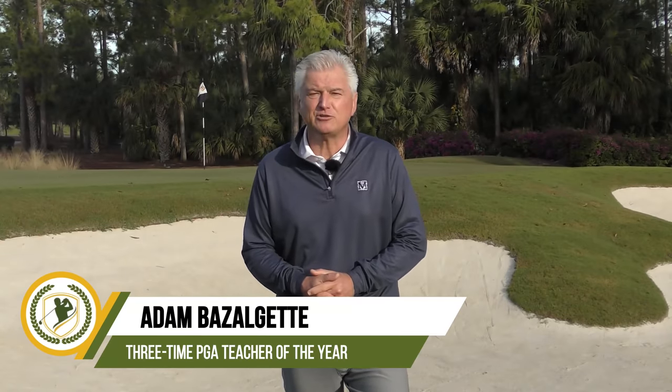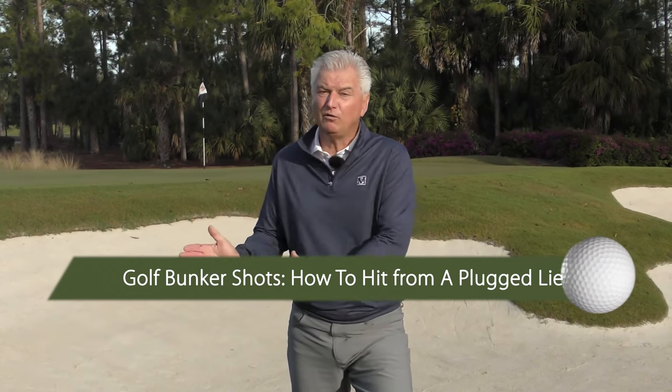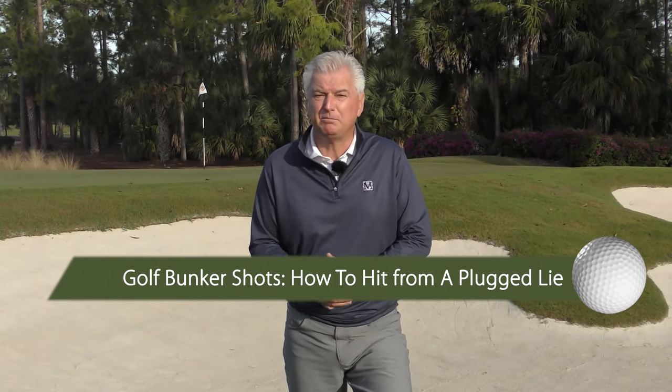Hi, Adam Bazaljad here, founder of Scratch Golf Academy. Today's subject: golf bunker shots — how to hit from a plug lie. I'll show you the two things you absolutely have to do and how to do those if you're going to have success. Then at the end of the video, I'll show you a specialty shot that's really fun to try and could be a real stroke saver for you.